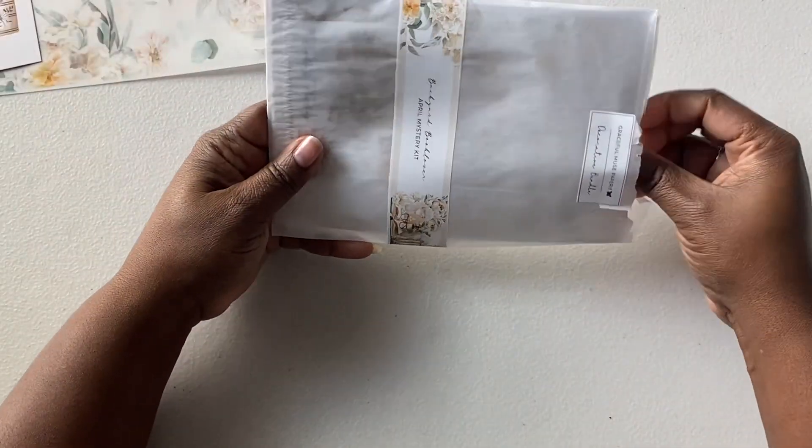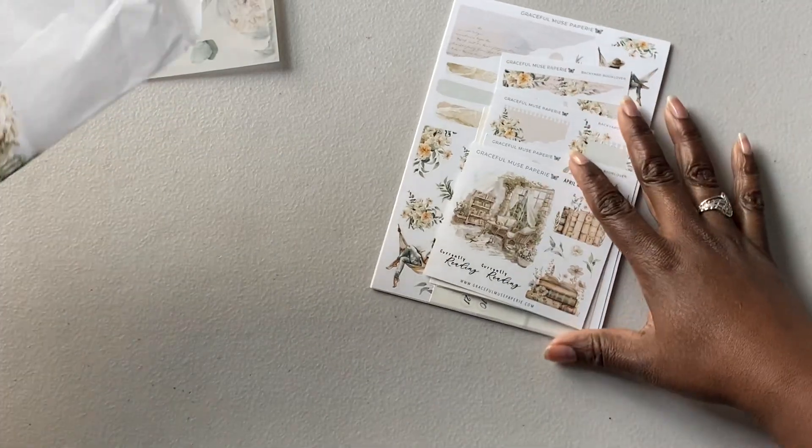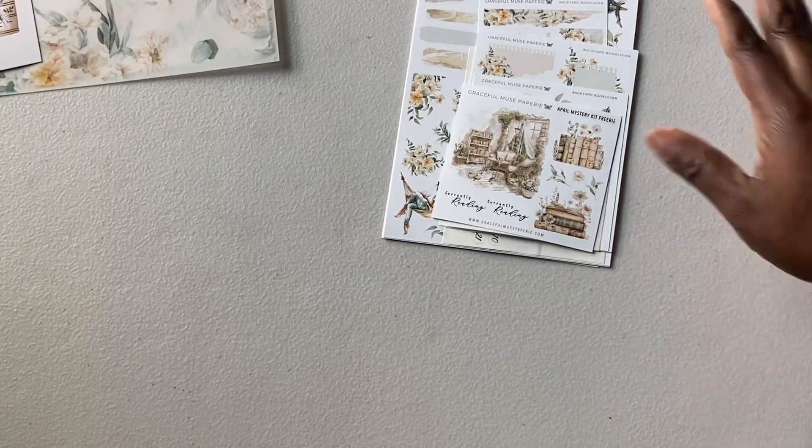Their art is really pretty. Cocoa Daisy to me is more fun for memory keeping, but for journaling I feel like Graceful Muse is one of my favorites.